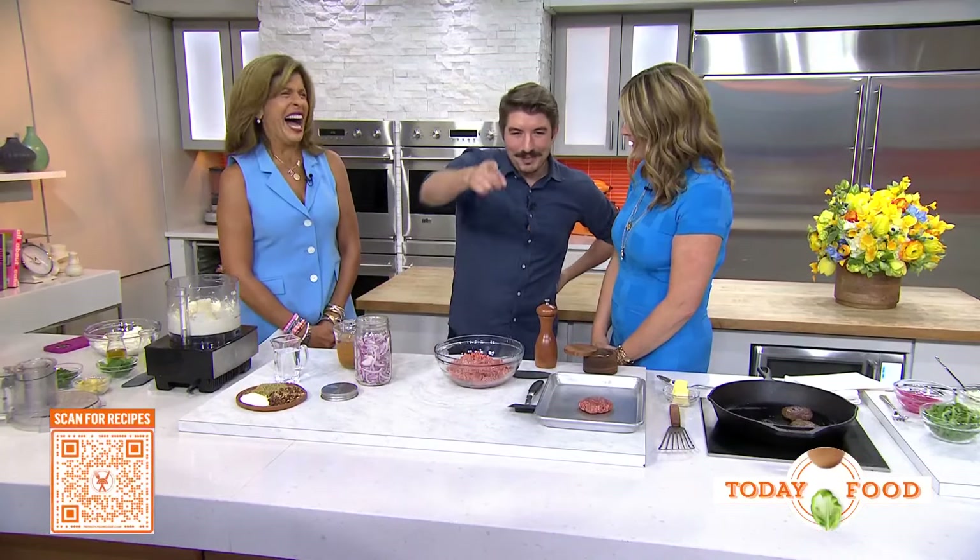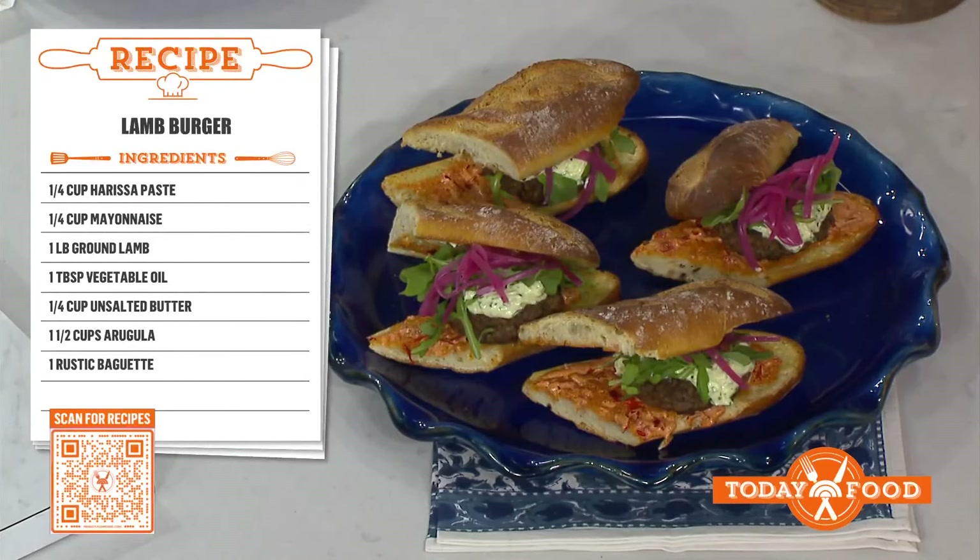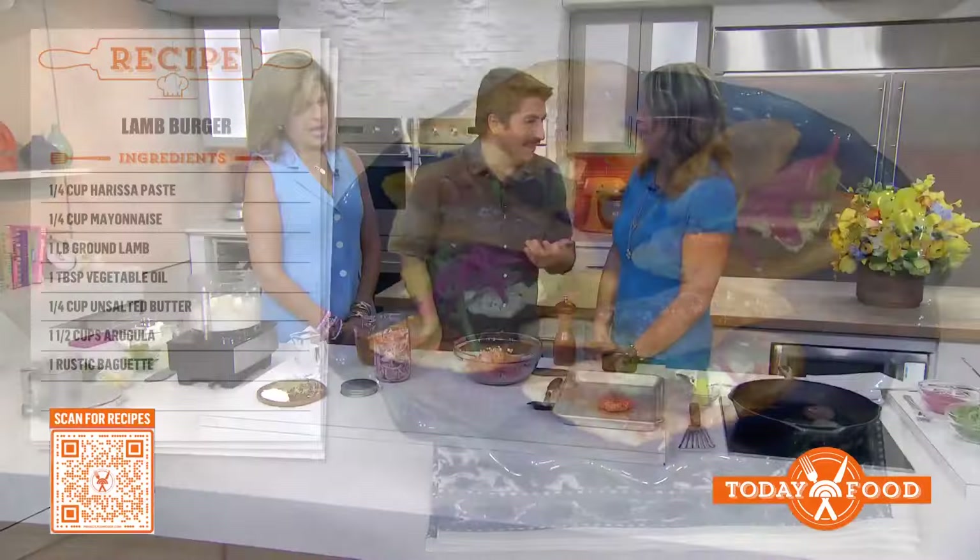This was a recipe you stole from some friends? I did. My boy Jerry — shout out to the Jerry family. He texted me this recipe, I was like, I'm going to use this for a video, and then it blew up. And now it's your recipe. Yeah, I know.